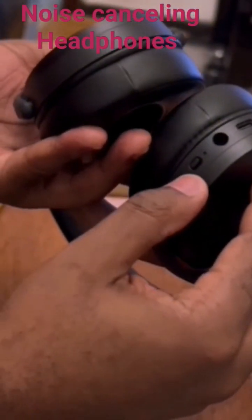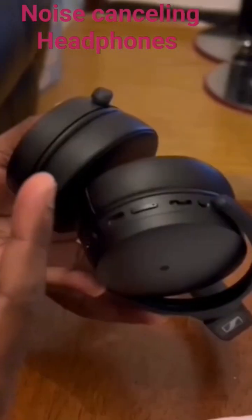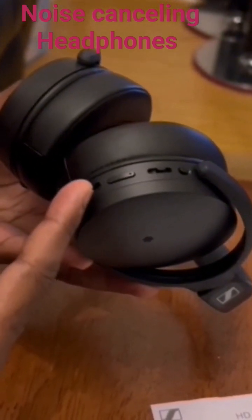The first button we're going to be looking at is the power button, which also serves as the Bluetooth pairing button. This is your USB-C port, which serves as a charging port to charge your headphones.